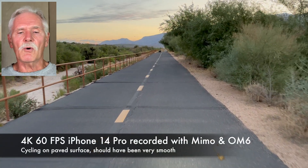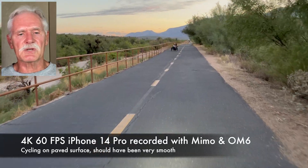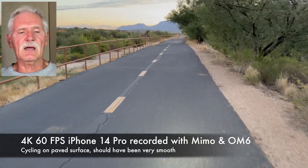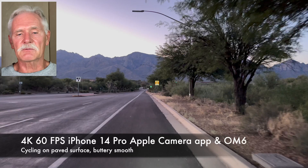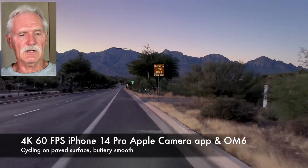The DJI Mimo app has a serious problem: 4K 60 frames per second recordings are jittery. Their stabilization doesn't work at that high resolution and frame rate. The other three apps are just fine at 4K 60, so I don't know what's wrong with the DJI developers.